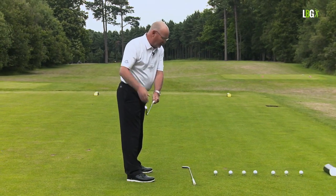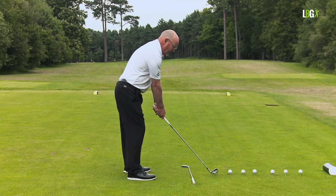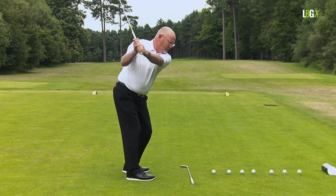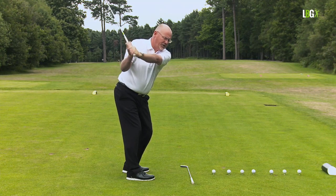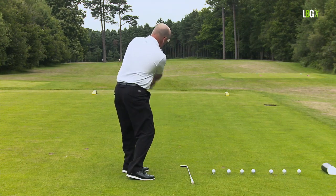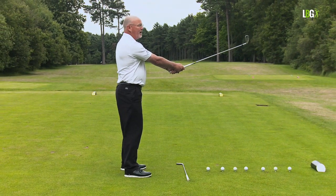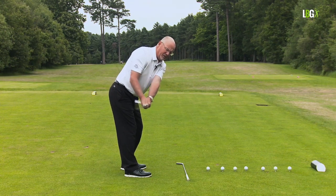Parallel toe up is nonsense — don't let anybody sell it to you as the truth. Let's show you a golf swing step by step. In plane, the club head tracks opposite my sternum, wrists are hinging, forearms are rolling and rising, and at the top the sweet spot and butt of club are in the same plane. For a fade shot the shaft returns to the same plane as address; for a draw the club might rise a little more through impact. Whether it's driver, six iron, or wedge, this has no relationship to parallel toe up.